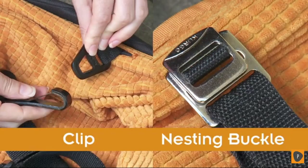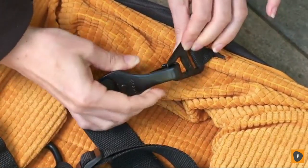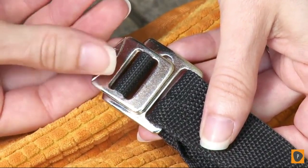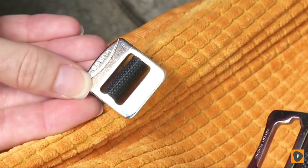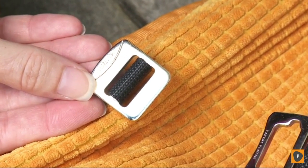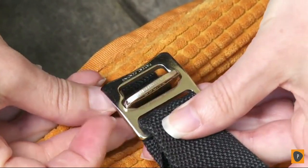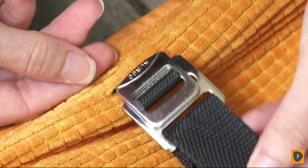The headrest straps of your booster seat have two different types of attachments to connect it to the seat. The first type is a clip — you can attach and detach the clips just like this. The second type is a nesting buckle. To unbuckle them, lift the smaller part of the buckle with the Kergo logo facing up, slide it through the wider opening in the other part of the buckle, then lay it flat to secure it.